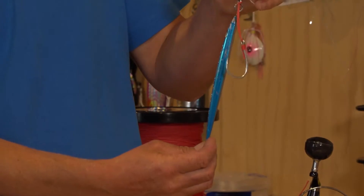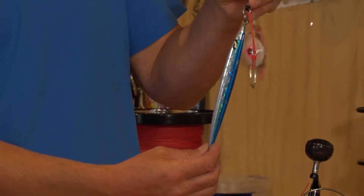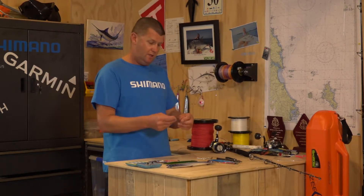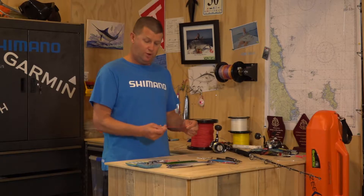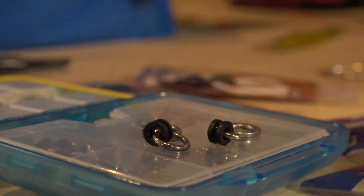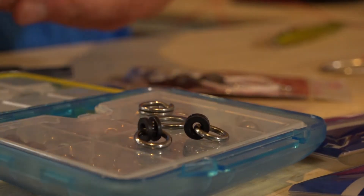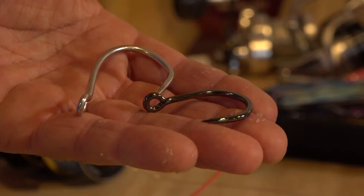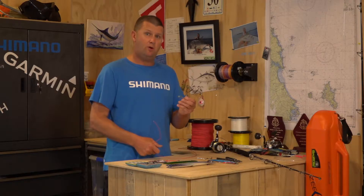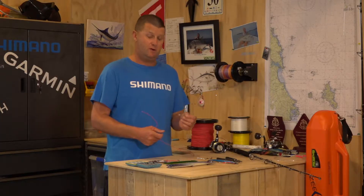I usually go one third or half the length of the jig for the assist hook. What we're going to need first is some Kevlar cord — this is about 300 pound Kevlar cord. You're going to need some solid rings, or ring and grommets, and split rings to attach the assist hook line to the jig. The most important thing: a hook. These have to be strong and they also have to suit the size of the jig and the size of the fish that you're after.